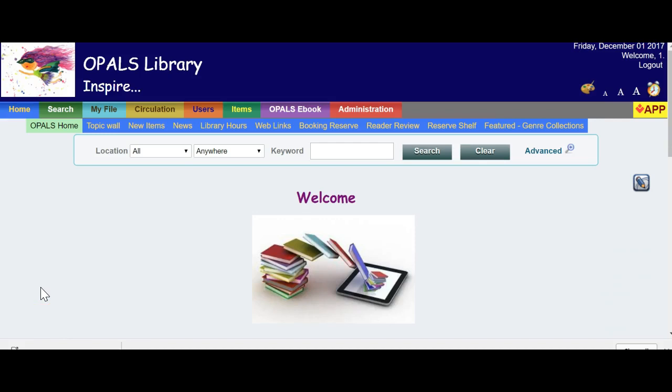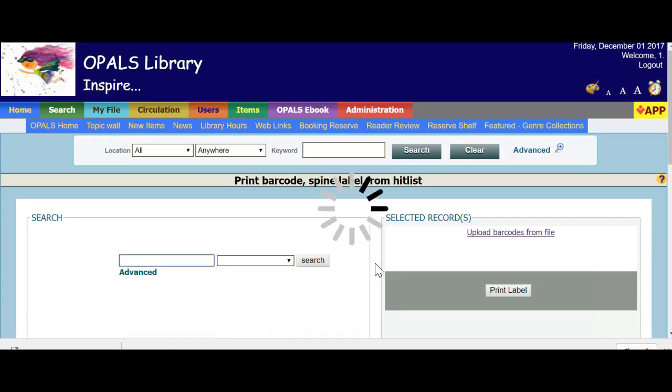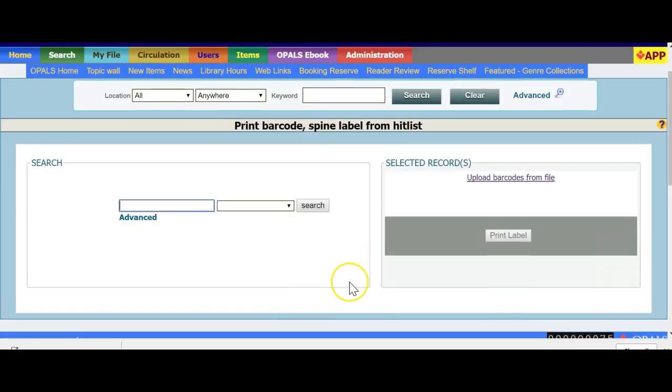We will now print labels using the Hit List Search option. This can be found by going to the Admin tab, choosing Reports and Tools, and in the Tools section choosing the fourth option down: Print Barcode Spine Labels from Hit List. This tool enables you to create a Hit List using various search strategies — from a barcode text list, scan, or searching — and then print barcodes and/or spine labels for the selected items. First, we will look at scanning barcodes directly into the tool to create a list, which is typically used to print spine labels for items already having a barcode.